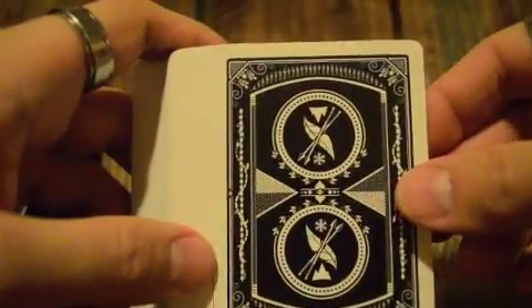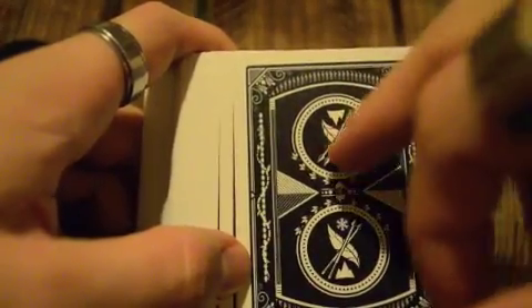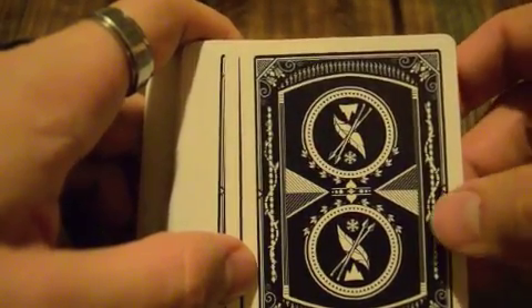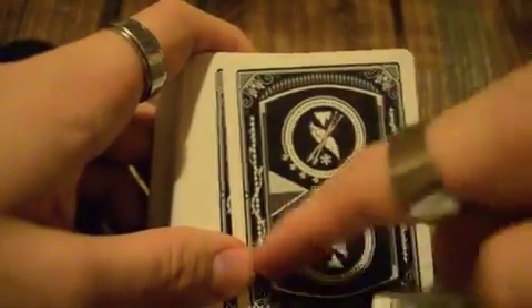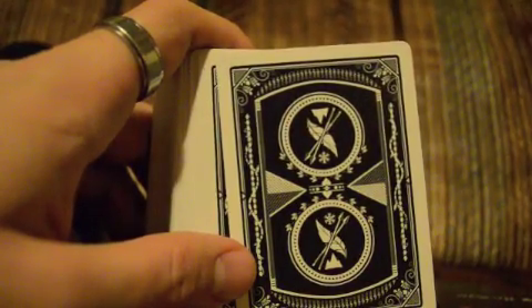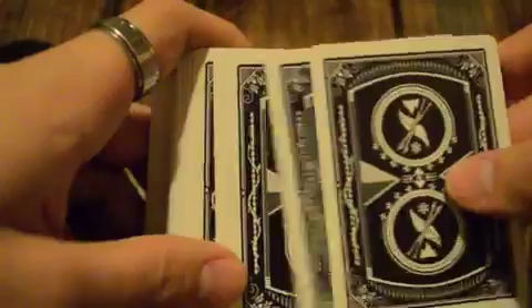Now let's flip these over and check out the back design. Very nice — I love it. It's that feather. If you look quickly it kind of looks like a bird — sort of looks like the symbol from Hunger Games. There's tons of arrowheads up here and down here. There are leaves. There are spades in the middle. A lot of detail here, and at the same time it's quite simple. So it's a very nice deck — very nice back design.